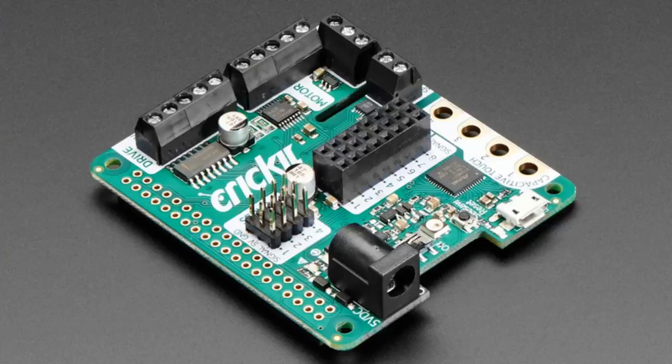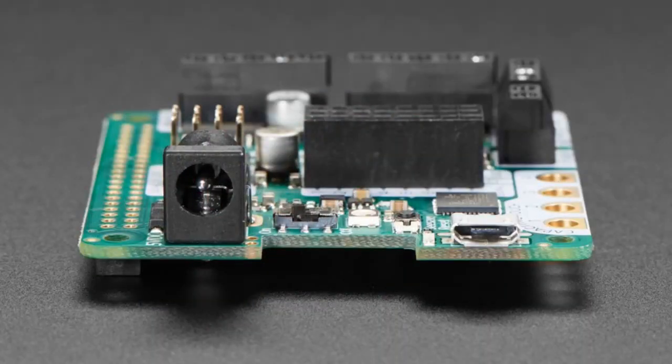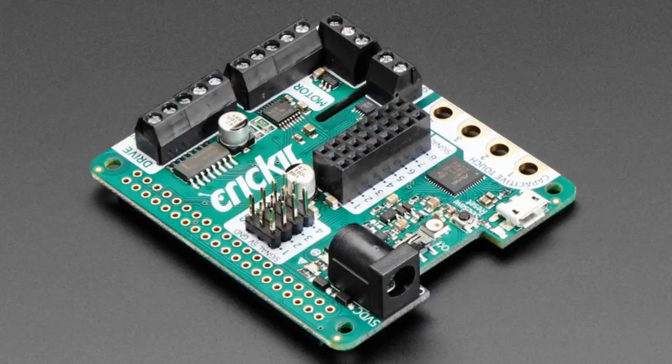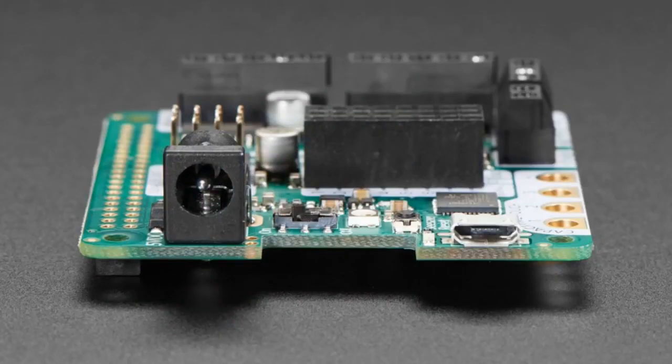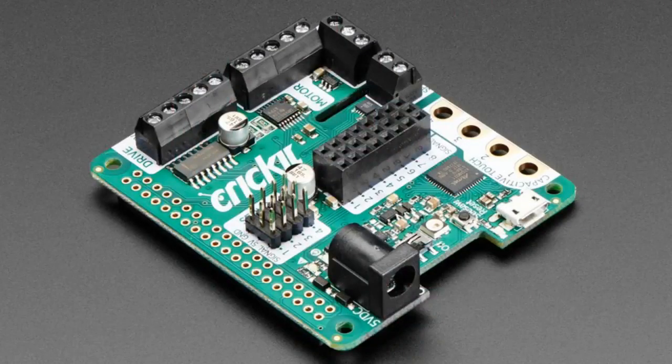The star of the show tonight is the Cricket Hat — coming to the store very soon. We've taken the Cricket that everyone knows and loves — for Circuit Playground Express, for micro:bit, for Feather — and made a Cricket Hat for Raspberry Pi. It does all the things Raspberry Pi can't: eight analog inputs, PWM outputs, stepper motor control, two DC motor control, NeoPixels with dedicated timing so you're not using GPIO pin 18, a USB-to-serial converter, four servo drivers, capacitive touch input, and an I2S audio amplifier. It's an all-in-one everything hat for Raspberry Pi.